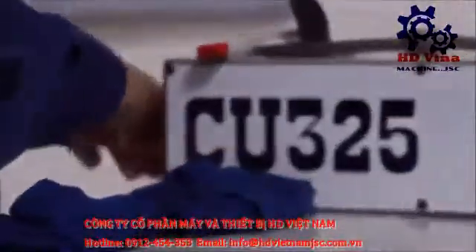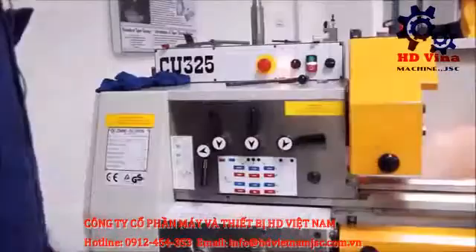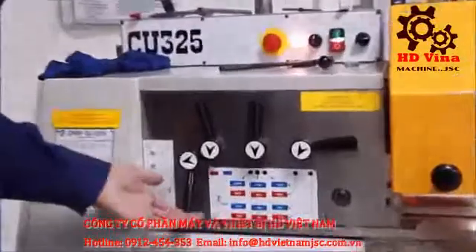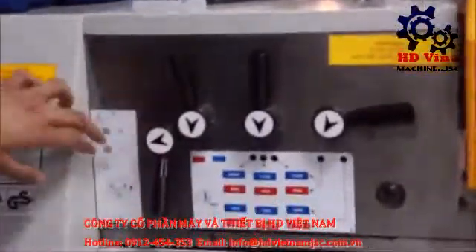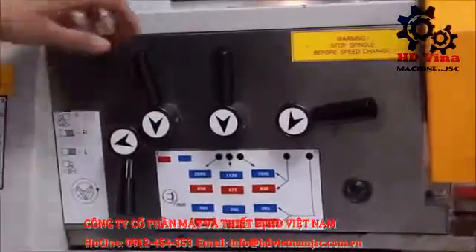This is how you turn on the lathe machine. This is the head of the lathe machine. This lever right here can change the rotation of your workpiece — you can either spin it clockwise or anticlockwise.